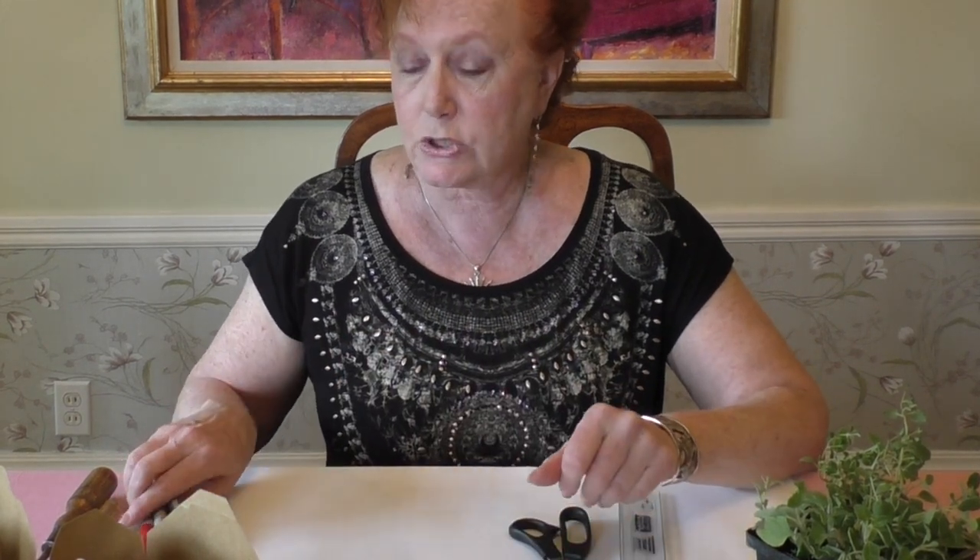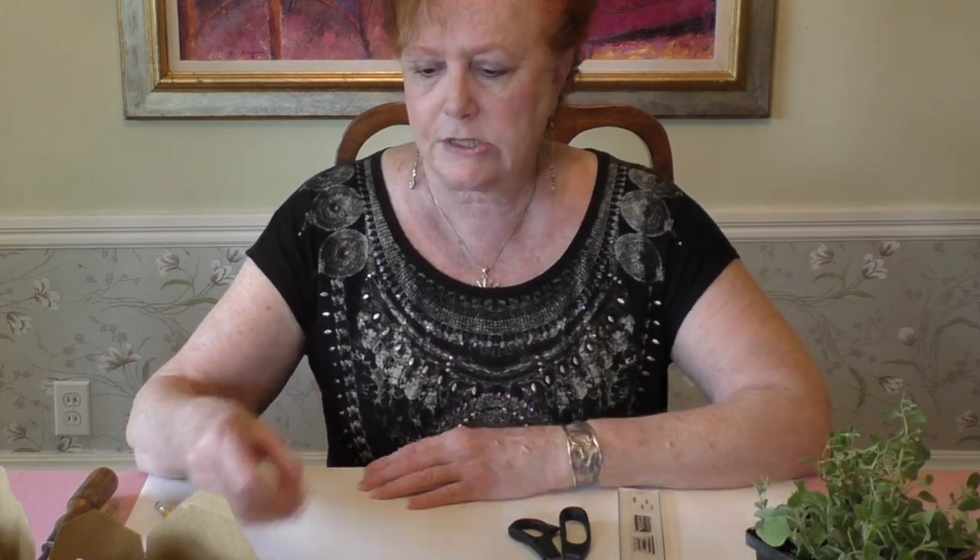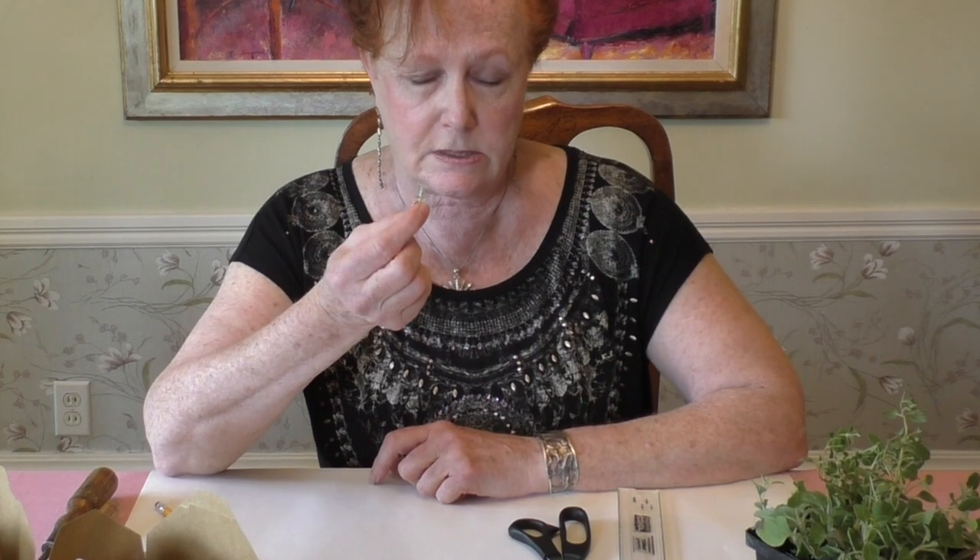In addition, you need a ruler or a straight edge, scissors, and some Sharpie markers. They can be any color and as many colors as you like — I just happen to have three for the project I'm going to create today. You also need a pencil and some push pins or thumbtacks.